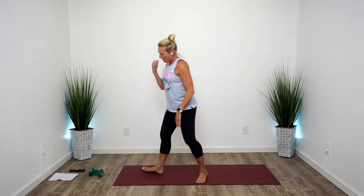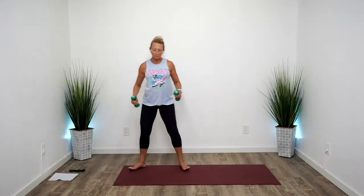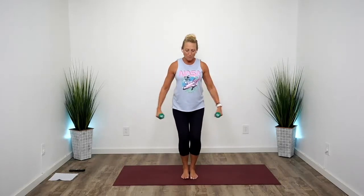Slow it down — 11s, press, 11s, press. Core strong. Last four, three, two, and one. Grab those light dumbbells — not necessary, but helpful. Lateral raises for the shoulders, and they should already be pretty tired. Just gonna finish them off here. You can alternate a knee — up and down.